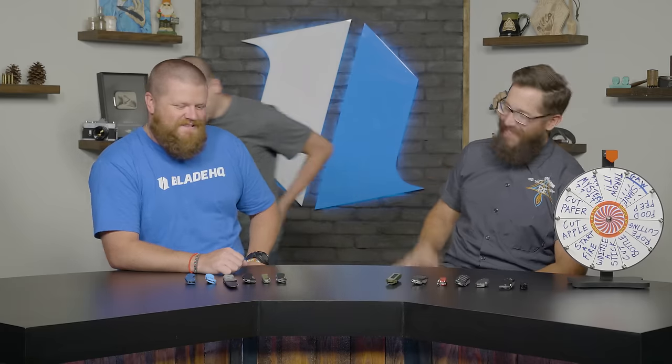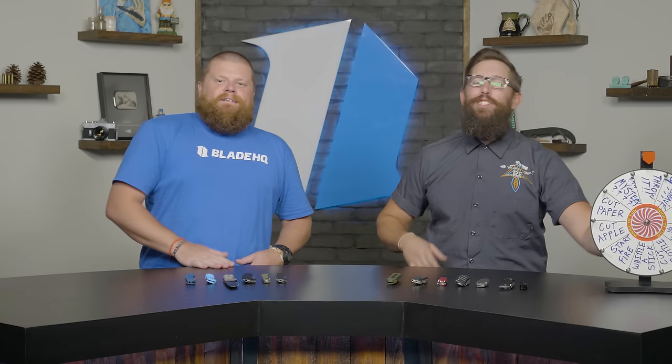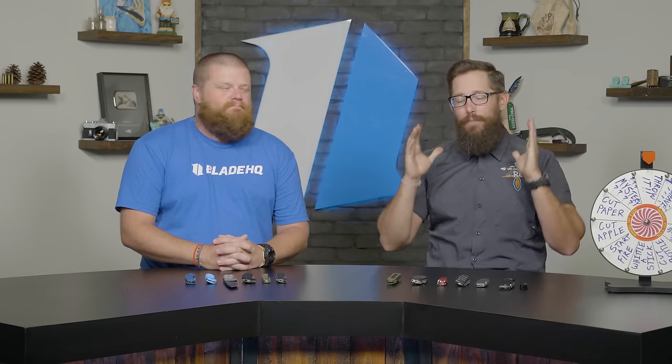This has been a ton of fun. We're really excited for season two of Knife Banner. Please consider subscribing and hitting the notification bell — we have hundreds of knife videos on the channel and tons of great videos coming your way. We'll see you on the next one!